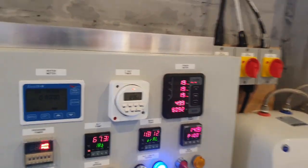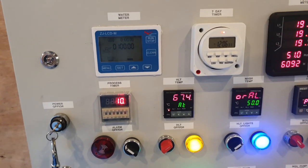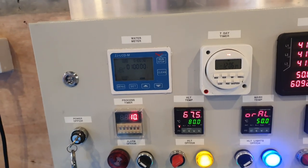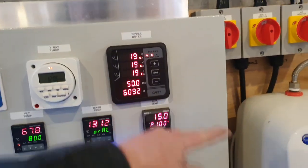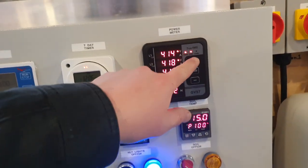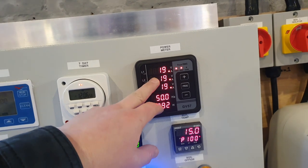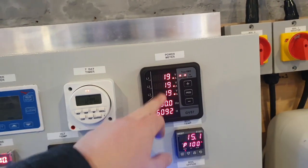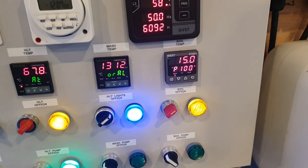Back to the subject at hand - the HLT is still autotuning, so we can rely on it to find its own temperature without anyone present. The boil kettle on the other hand is always used in manual mode, so all we need to do is turn it on and off. It draws 38 amps - 19 amps on each phase, one per element. When we turn it on we should see a jump of 38 amps, bringing us up to about 57. Perfect - HLT elements on.